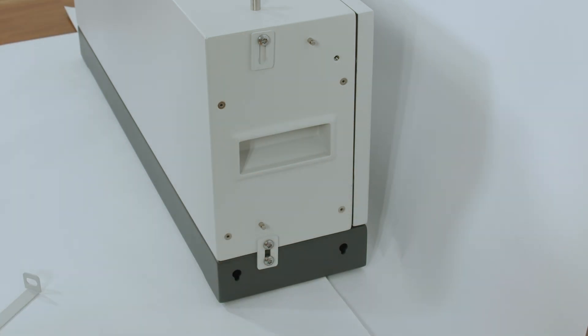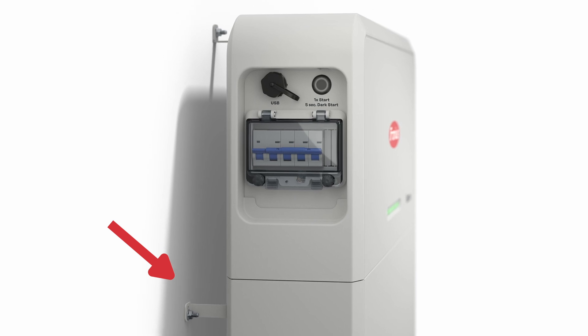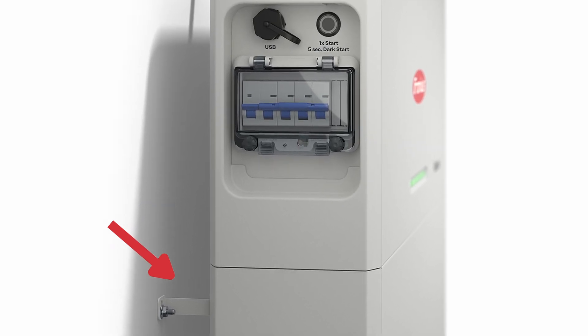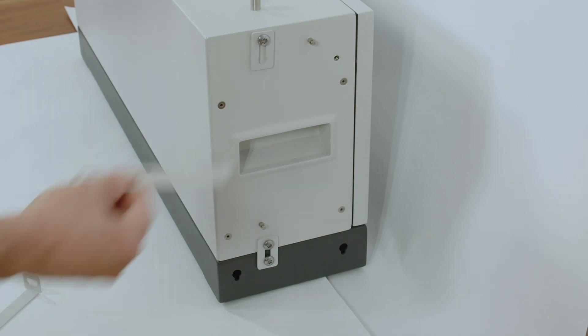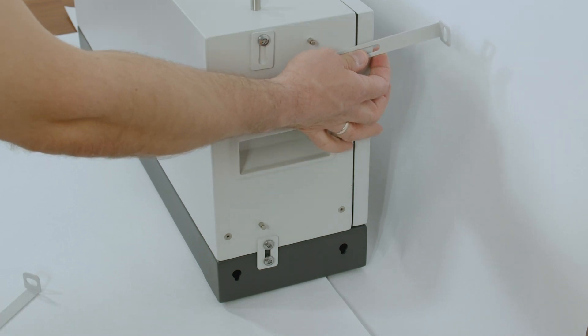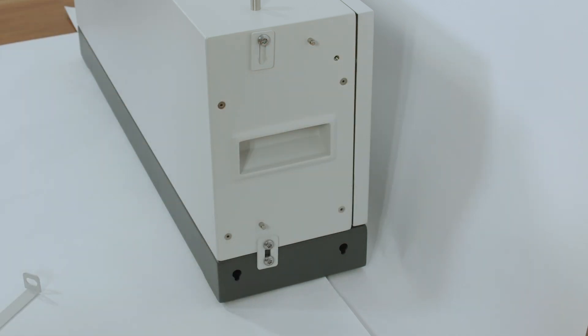To fix the battery to the wall and avoid tilting, please make sure to use the scope-of-delivery wall mounting system. This includes mechanical screws to attach to the wall as well as a wall mounting bracket that connects to the battery module. Please make sure to connect at least every two modules to the wall.